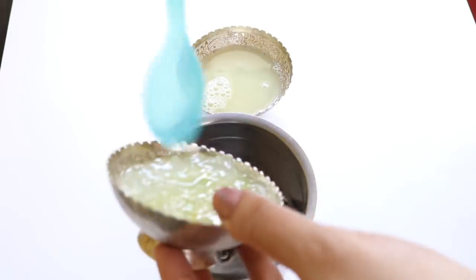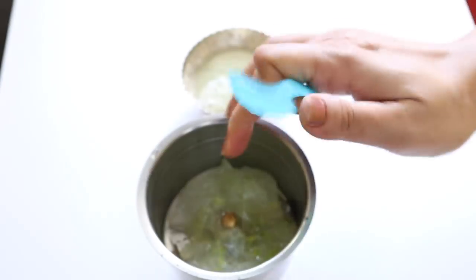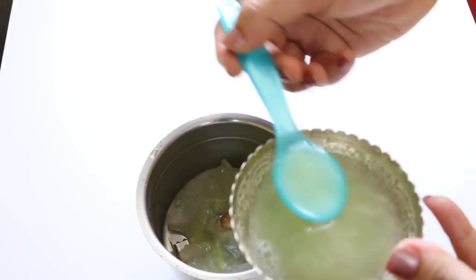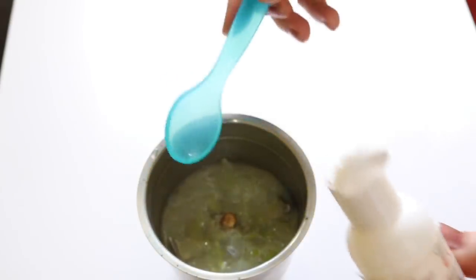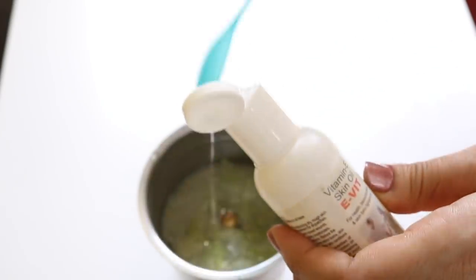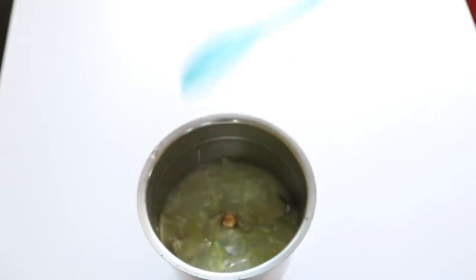Now take the mixer again and add the freshly extracted aloe vera gel, then add around three teaspoons of this solution. Then add two teaspoons of vitamin E oil.